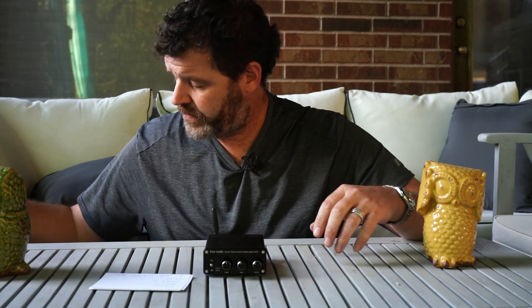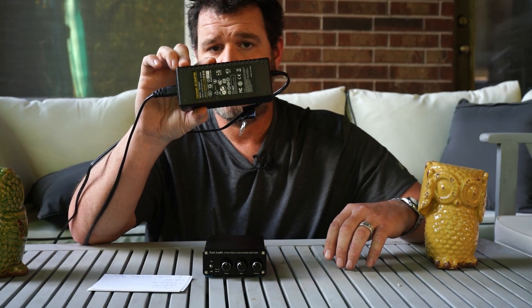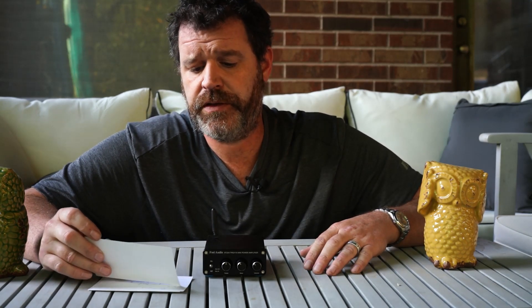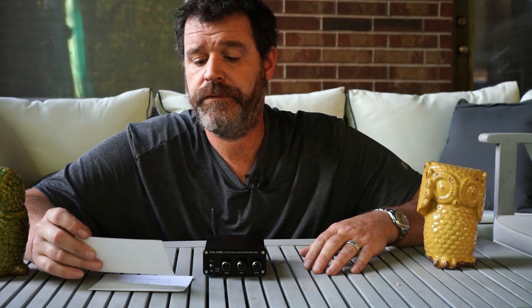Let's talk about some specs. It comes with a 24-volt power supply — I tested it and it is indeed a 24-volt power supply. It will drive two to eight ohm speakers. I haven't seen a lot of two-ohm speakers, but some four-ohm speakers can dip down into two ohms. It'll drive basically any speaker unless it's a 16-ohm speaker. Signal-to-noise ratio is greater than or equal to 98 dB — that's pretty good. I always look for around the hundred range. Total harmonic distortion is less than or equal to 0.04%.